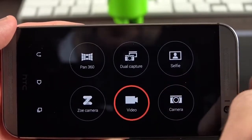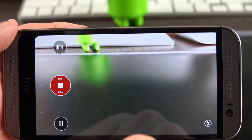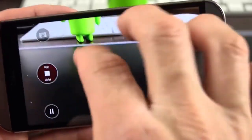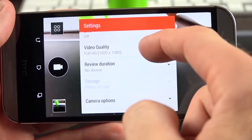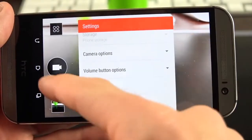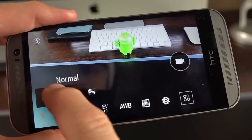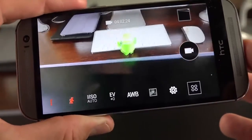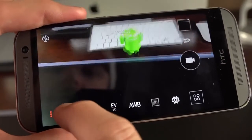Under video mode you can shoot video, capture a photo at the same time, and you have tap-to-focus while recording with pinch to zoom. Video resolution options go from full HD down. The video camera has some interesting options including slow motion video — similar to the iPhone 5S, you can record at a higher frame rate and slow it down in post. We also have full HD at 60 frames per second for really smooth video, and full HDR video.